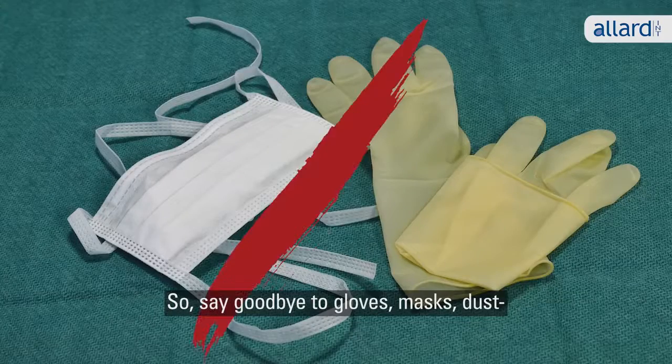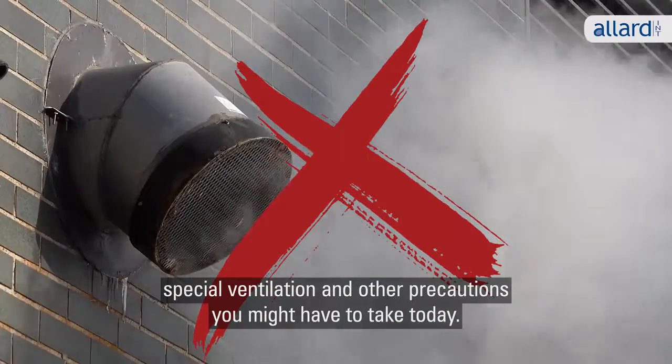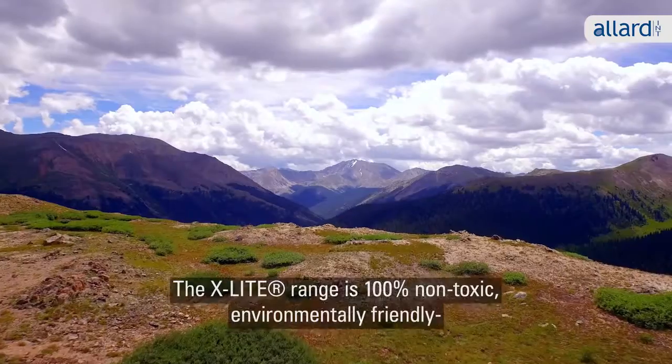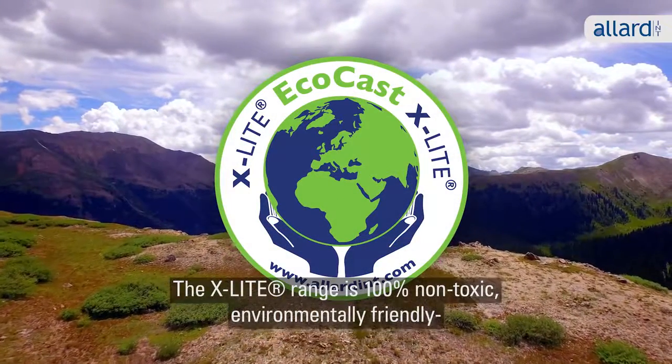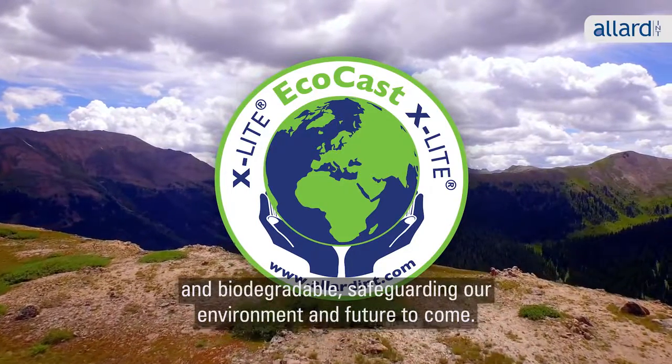So, say goodbye to gloves, masks, dust, special ventilation and other precautions you might have to take today. The X-Lite range is 100% non-toxic, environmentally friendly and biodegradable, safeguarding our environment and future to come.